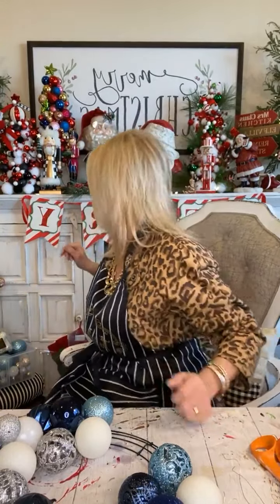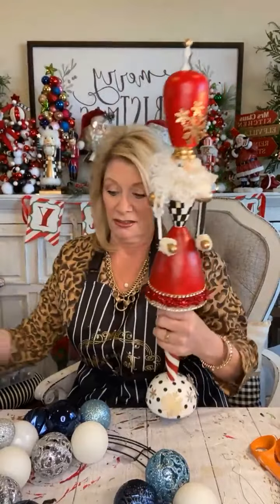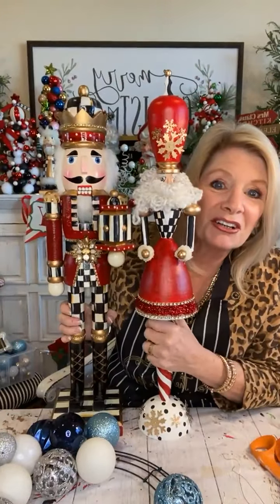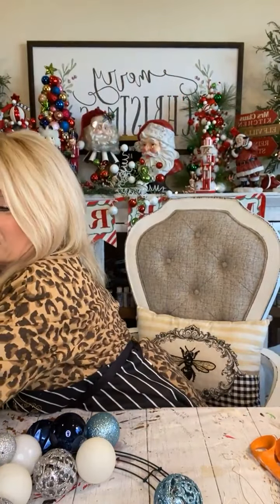Last night we did our Nutcracker class. If you didn't sign up, maybe you'll want to sign up for the next one. We took just a plain Nutcracker — the kind you find in the store — and we turned him into this. Everything they learned in class can be applied to everything: checks, stripes, shading with different colors. I'm still working on her, but look — it's his bearded wife! Isn't she darling? I got her at a thrift store.